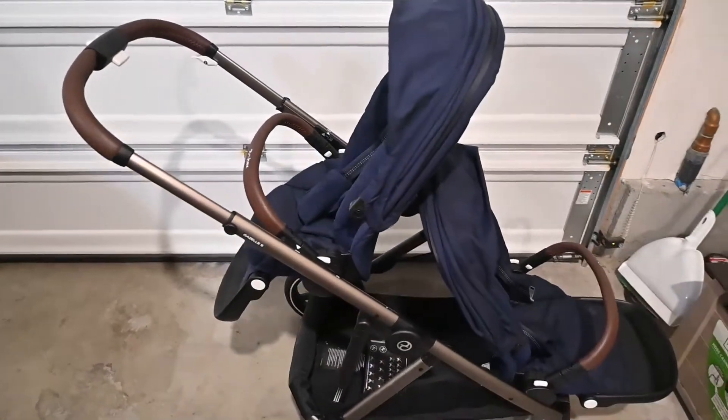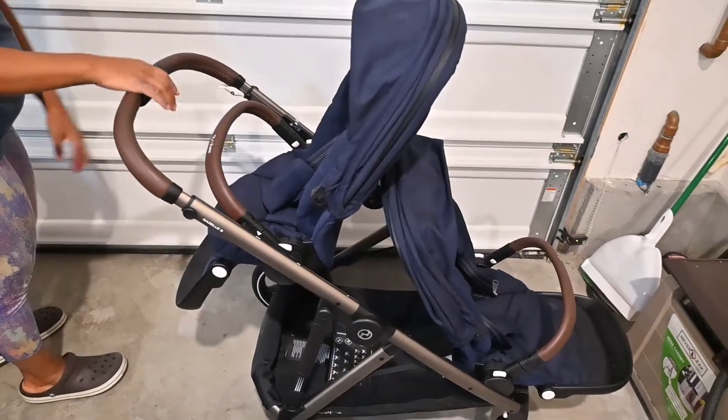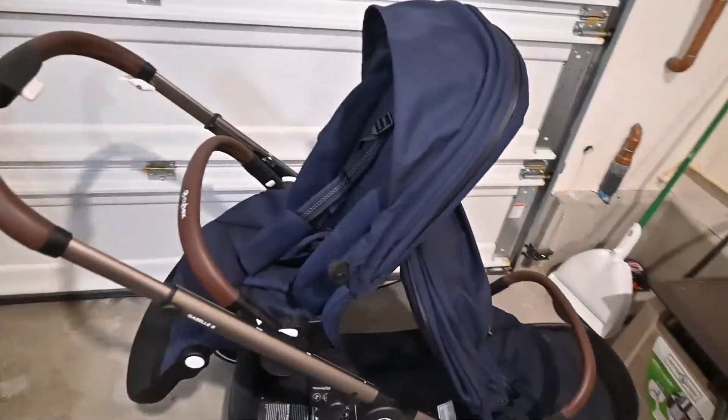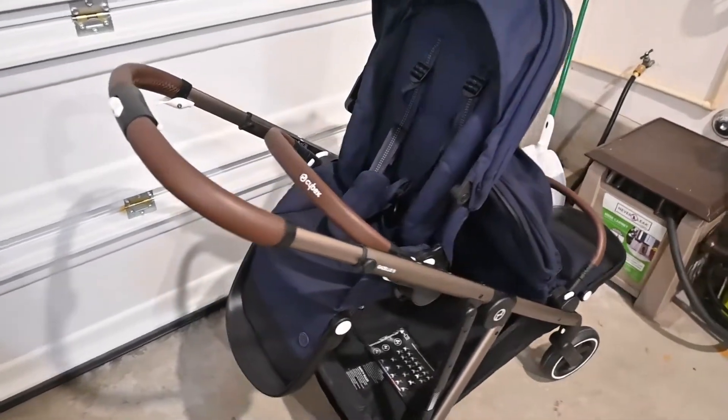Pretty much everything adjusts down and up, similar to what I talked about before. And that's pretty much what it looks like when you have two seats on your Cybex Gazelle S.